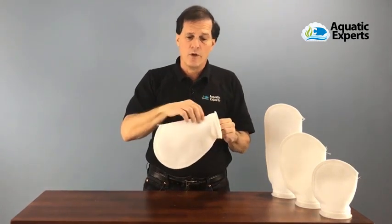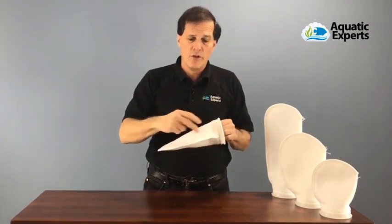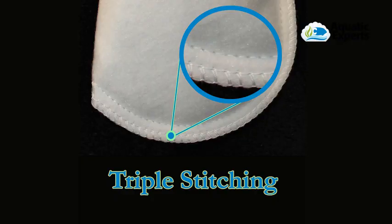What people love about our filter socks is they're heavy duty. We use a thick felt material and triple stitching along the edges, so this can be washed and reused many times.